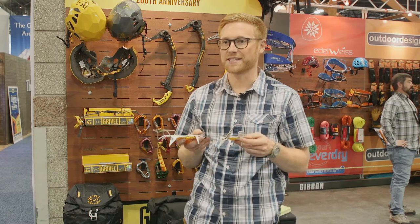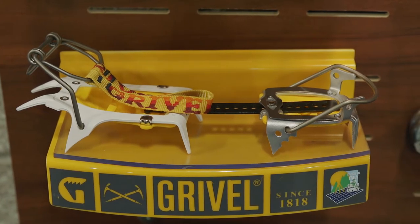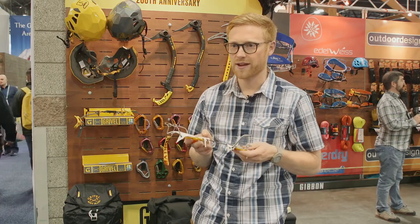As the name says, this is the ski tour crampon — it's designed primarily for ski mountaineering. It's not something you want to be walking around on glaciers all day long, because it's not designed for that.